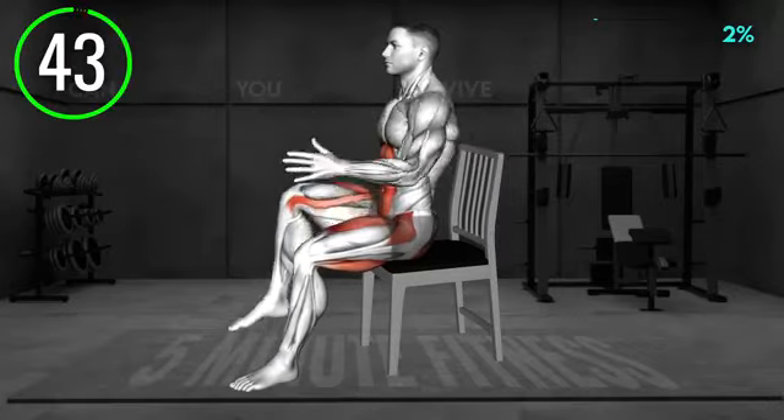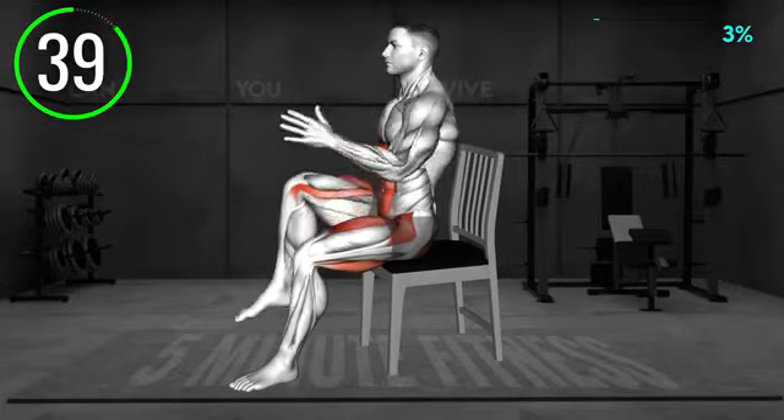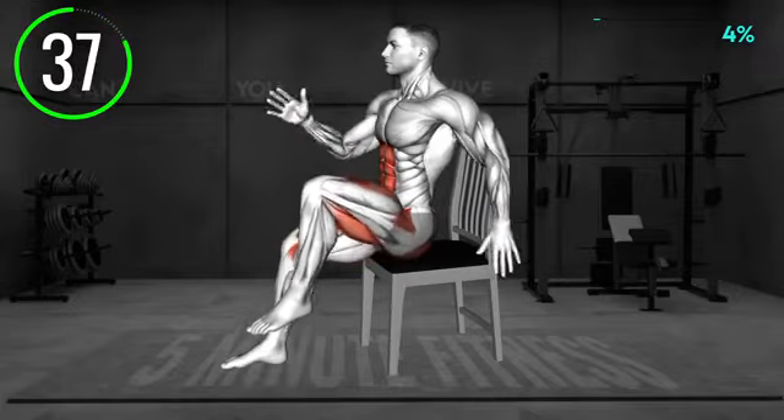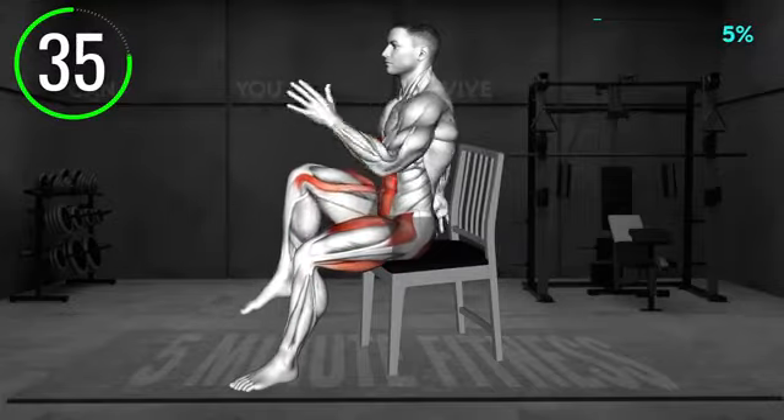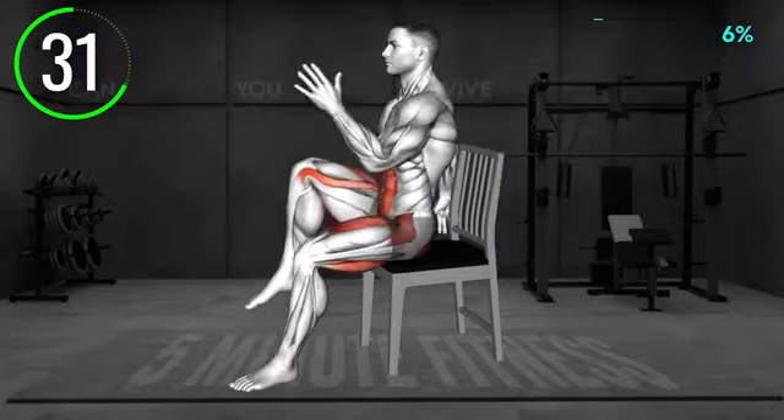Sit on a chair in an upright position. Do not lean on the chair support. Bend your elbows and keep your arms at your sides. Now march in place, lifting one leg at a time, and move the arms back and forth as when you walk. Keep a comfortable pace.